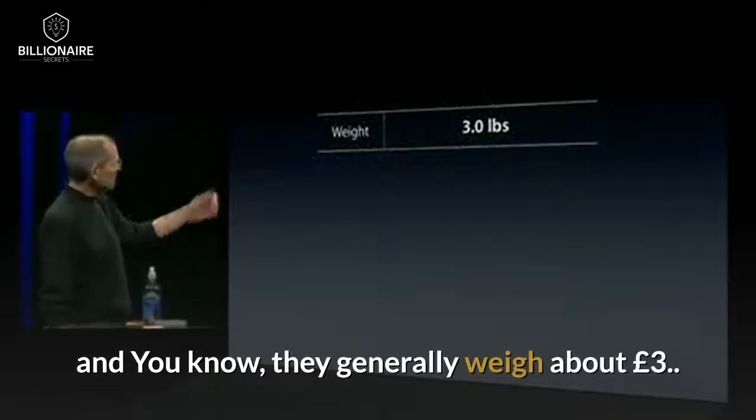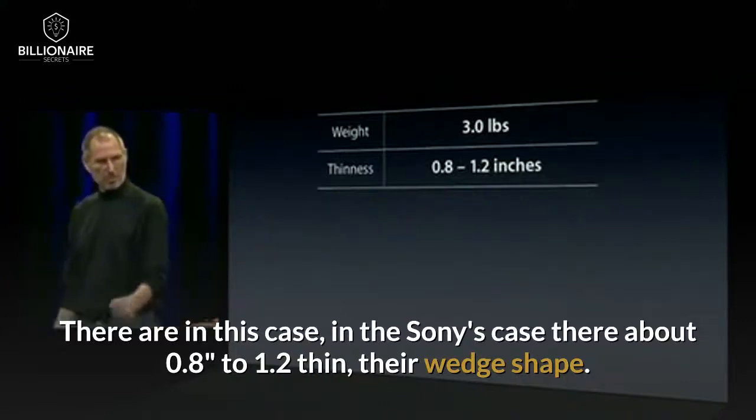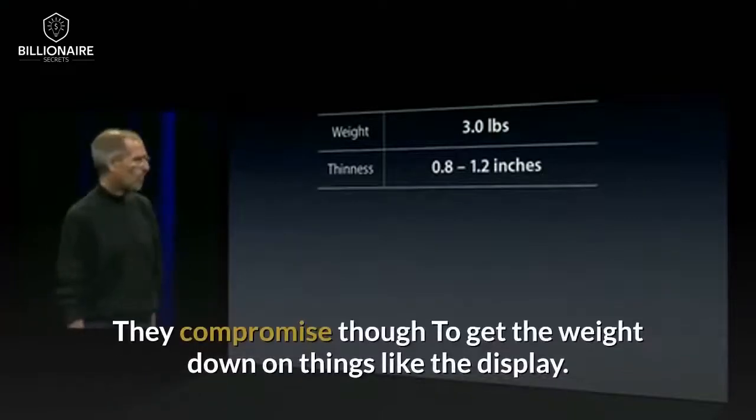They generally weigh about three pounds. In the Sony's case, they're about 0.8 inches to 1.2 inches thin. They're wedge-shaped. It's quite representative.